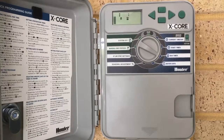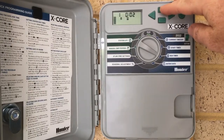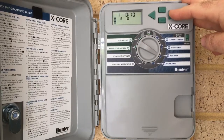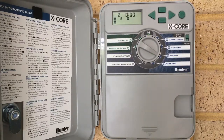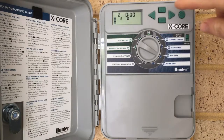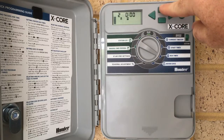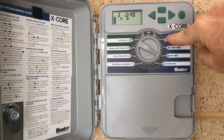Run times are your settings per station. We have a few different things on this house. On the first station, we have fixed pop-up sprayers. The recommendation from Watercorp is that should be at 10 minutes, so we just press the up key to get to 10. That's station 1. Station 2 is on rotary sprayers — the MP rotators provided by Hunter. There are a few other models out there, but those are the ones I like to use. The recommendation for the rotary sprayers is 40 minutes, so that's our station 2.